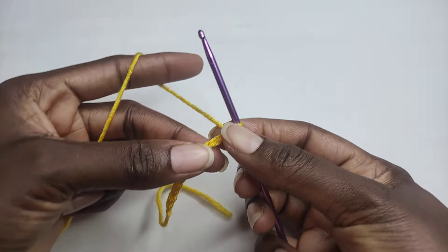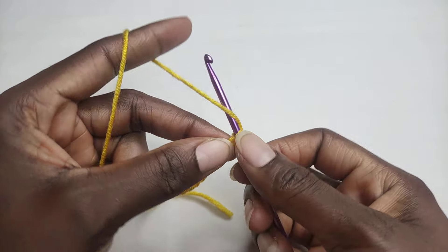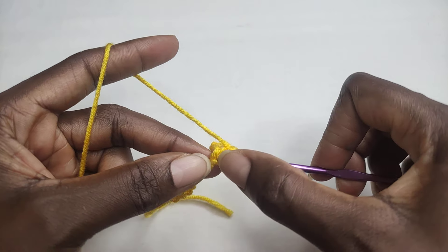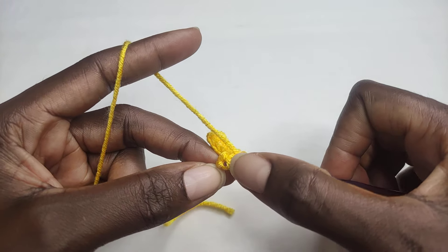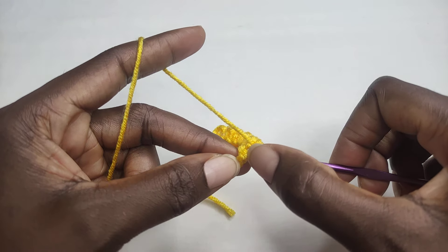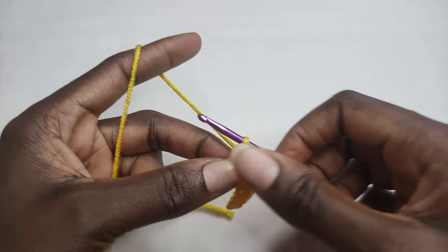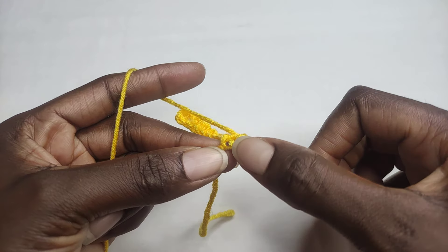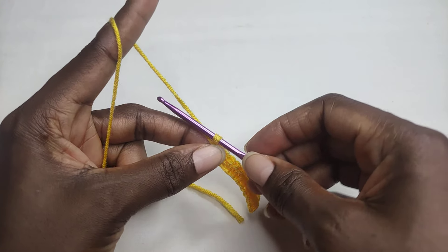You're going to skip this last chain, and from the second chain you're going to work single crochet stitches on the back loop of your chain. Work one single crochet in each stitch using the back loop. In your last chain, using the back loop, work one single crochet. You're going to have 10 stitches in total — this is your round one. To begin round two, you're going to chain one and turn your work.